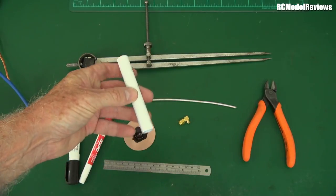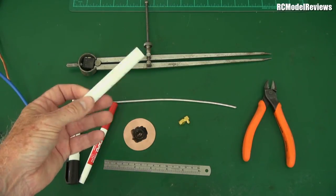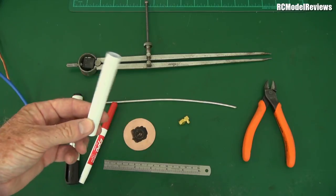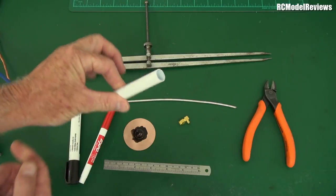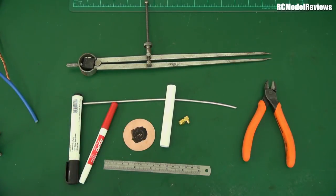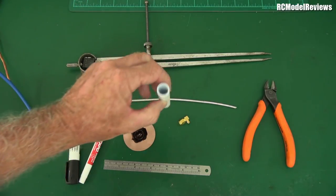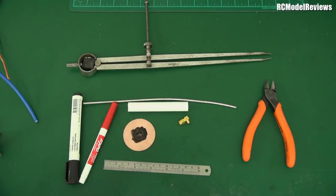Cut the pipe to a length that's long enough for your turn count. Be very careful to make sure it's plastic - no foil or metal inside, as that will ruin your antenna. Avoid wooden dowels because wood contains moisture, even when dry, and moisture can significantly affect helical antenna performance. Plastic pipe is also lighter than solid rod, which matters when it's hanging off your goggles.